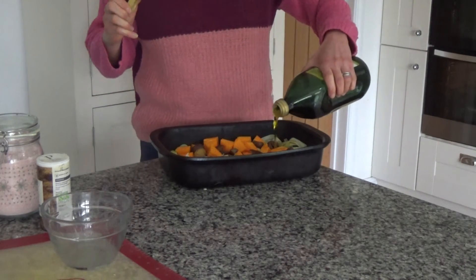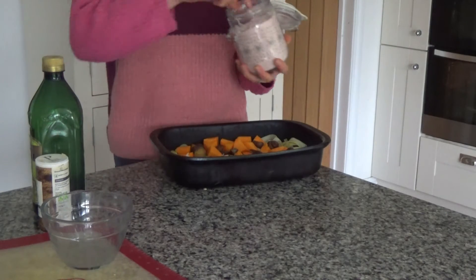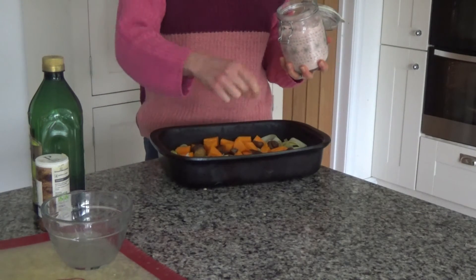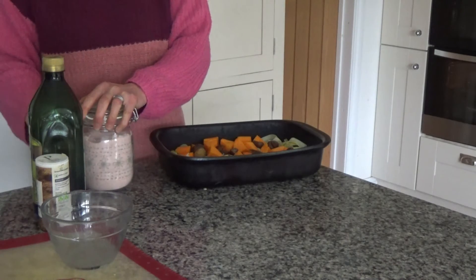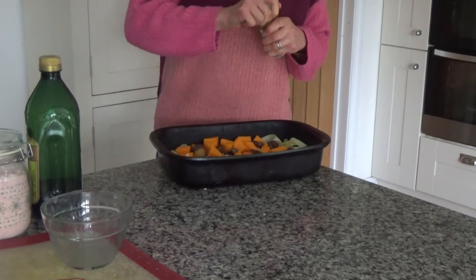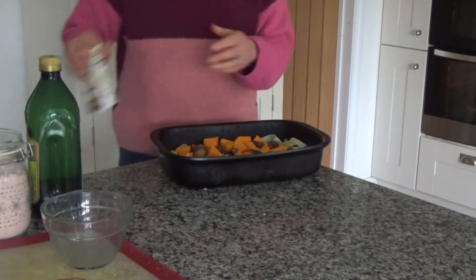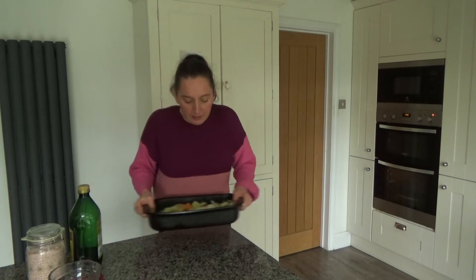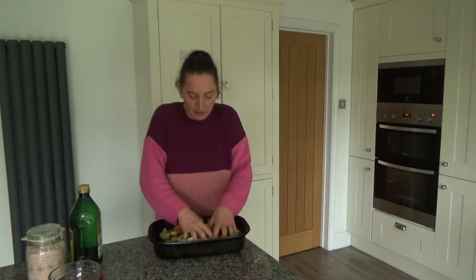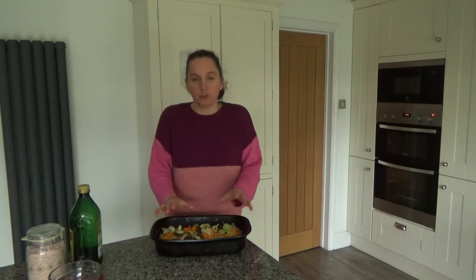I'm just going to drizzle over some olive oil, and then I'm also going to add some salt and pepper to taste. I have a son who is fine with mild spice but doesn't like things too spicy, so I can get away with a little bit of everything. Just a couple of pinches of salt and a little bit of pepper. I'm going to toss all of these ingredients together and then cook them in the oven for about 30 to 40 minutes, or until the butternut squash goes golden on the outside.